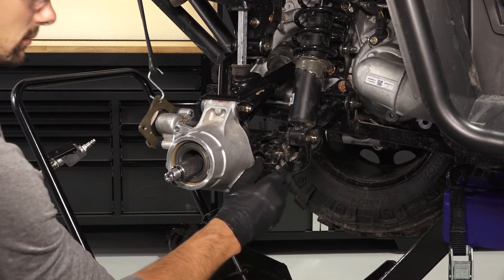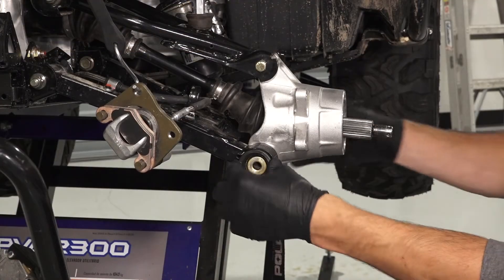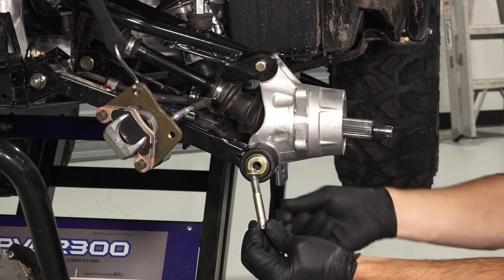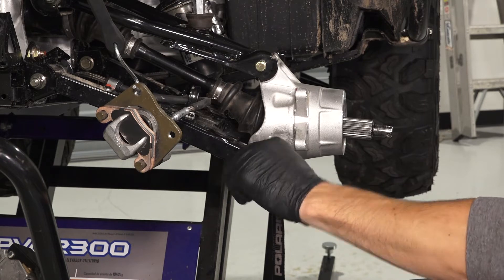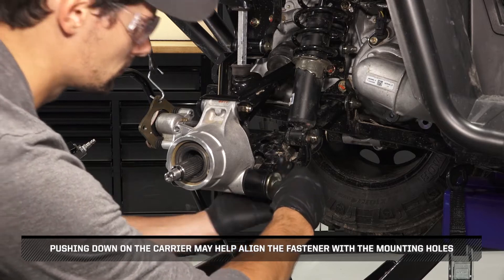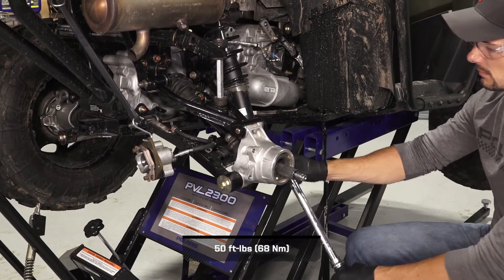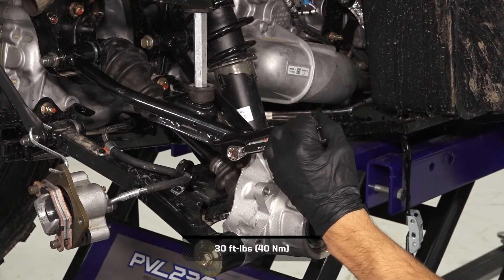Then reinstall the end caps and ensure they are fully seated. Then reinstall the retained fasteners, smaller washers and larger washers into the lower bearing carrier. Pushing down on the carrier may help align the fastener with the mounting holes. Then torque the lower carrier fasteners to specification. Continue by torquing the upper carrier fastener to specification.